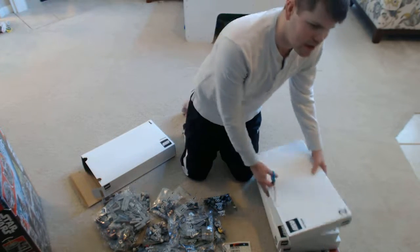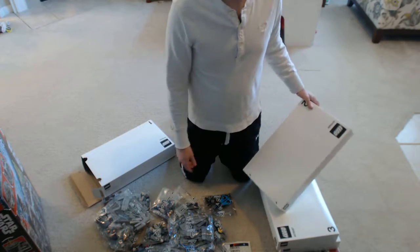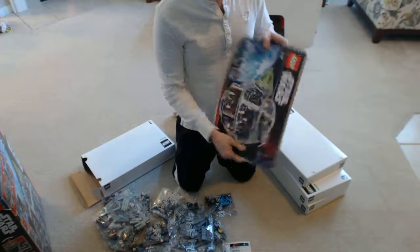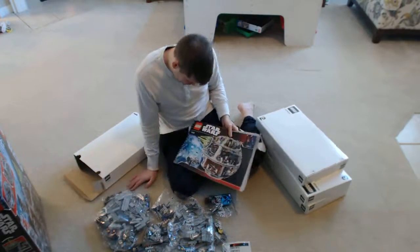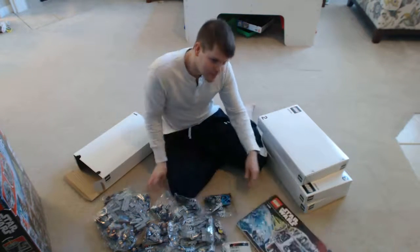I'm going to leave it at that, guys. Just want to give you guys a vision of the set. Decided to do a work on it, and maybe once I finish it I'll give you guys a video kind of showing off what it looks like. Lego Stores 10188 — just extremely excited to build it. So, see you guys later and I'll talk to you next time. Bye.